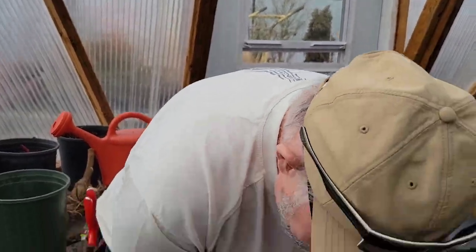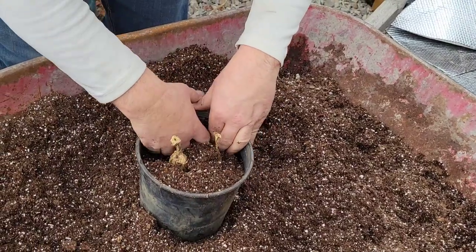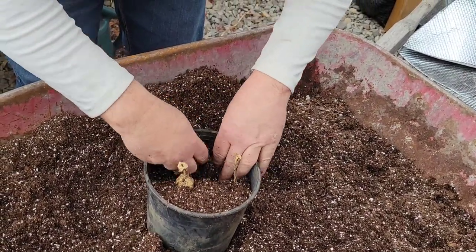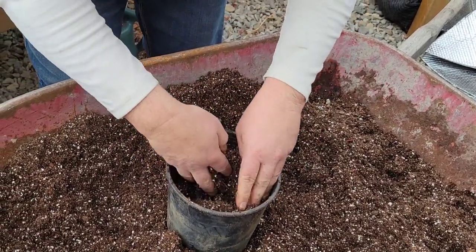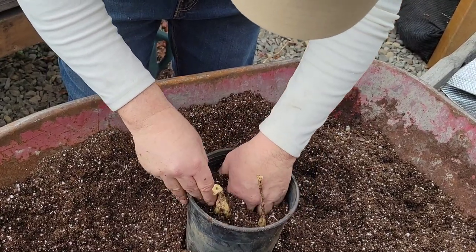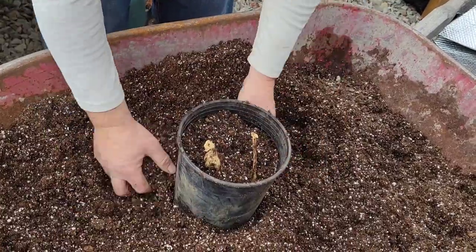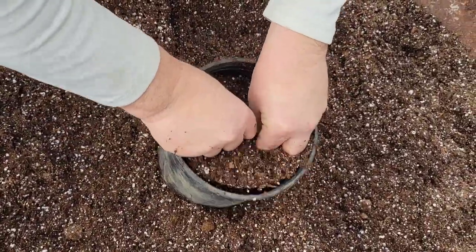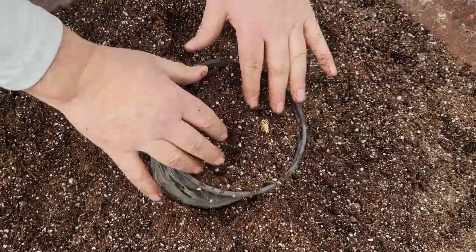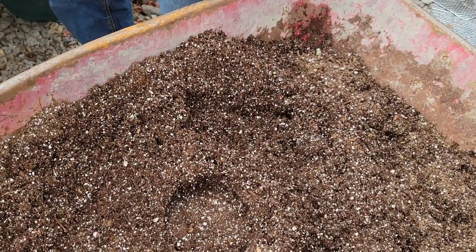This last one has three tubers in it — the triplet. We're just going to fill that with soil, reach down and adjust the tubers so they're standing upright. Push in just a little bit — hopefully that will all grow just like that.